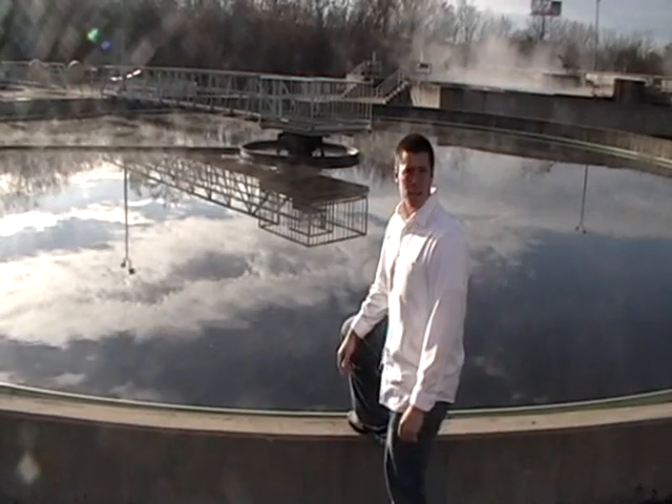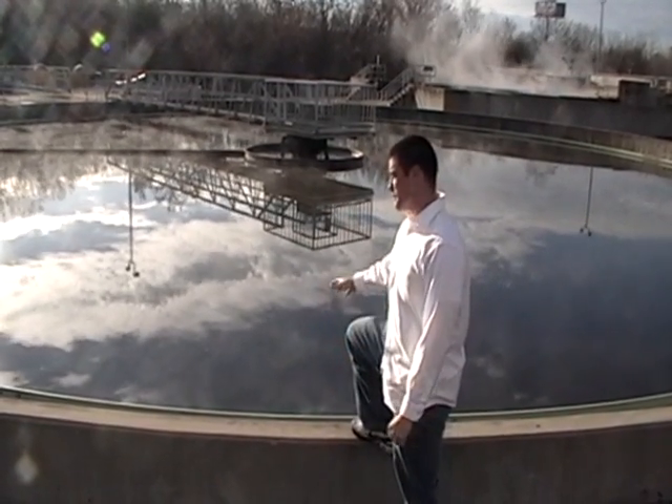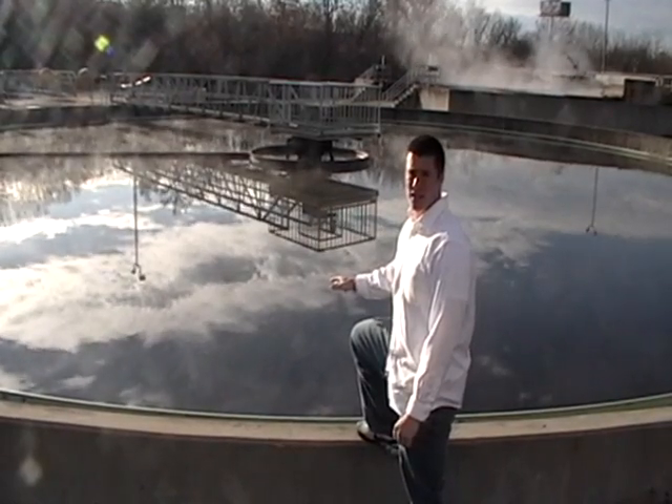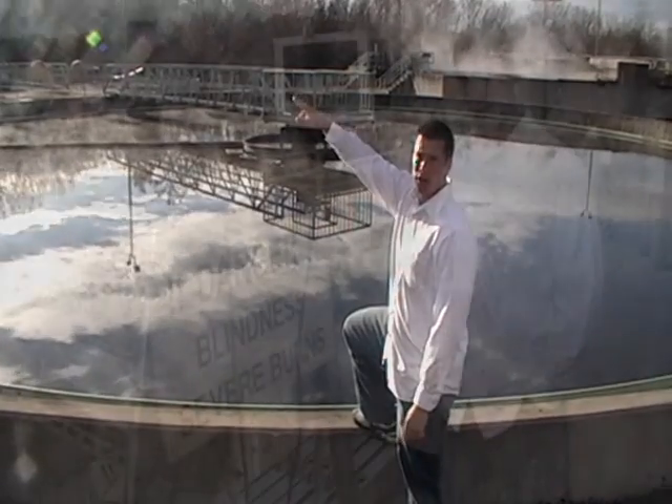This is the second-to-last stage. After the sludge is pumped out of the water and used as fertilizer, the water comes here to sit so any remaining deposits can sink to the bottom. Those are then pumped out and the water is pumped over there for the final stage.